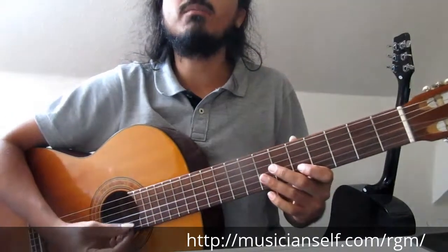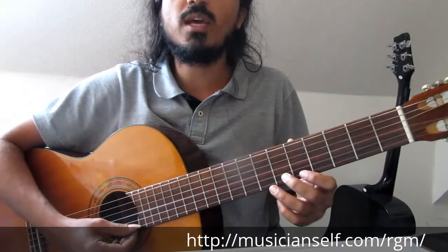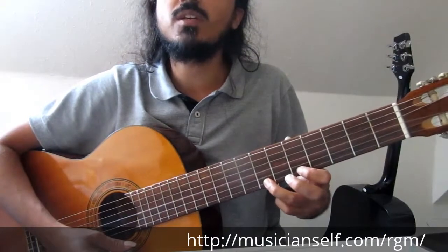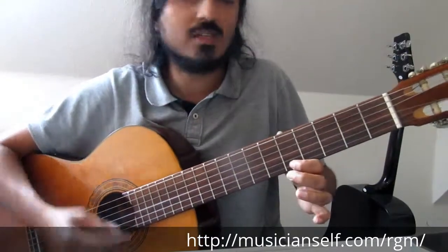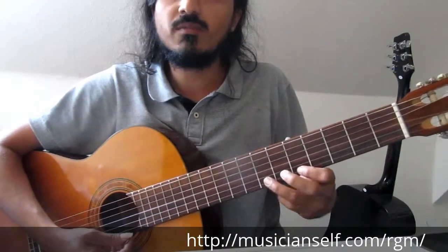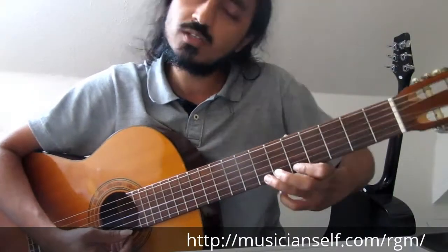Now we can combine hammer-on and pull-off. For example, hit on the 5th fret, hammer-on into the 7th fret, then pull-off using the same finger. The index finger stays there the entire time. So it's 5 to 7 hammer-on, then pull-off back to 5.